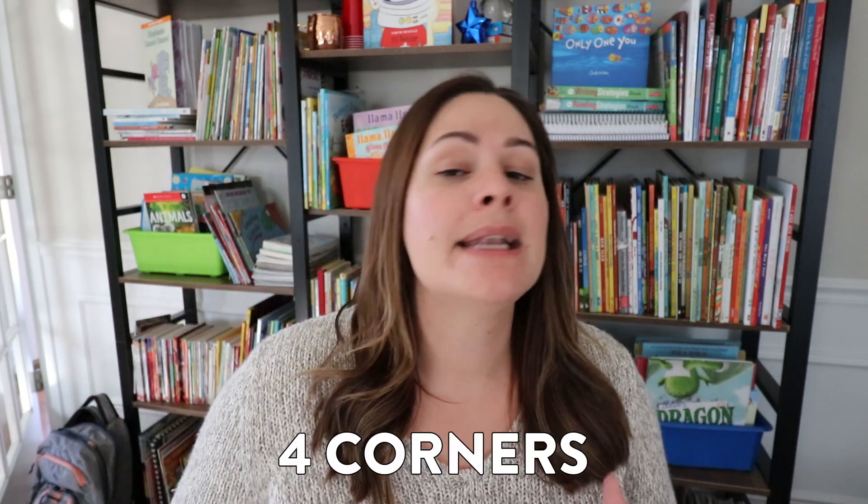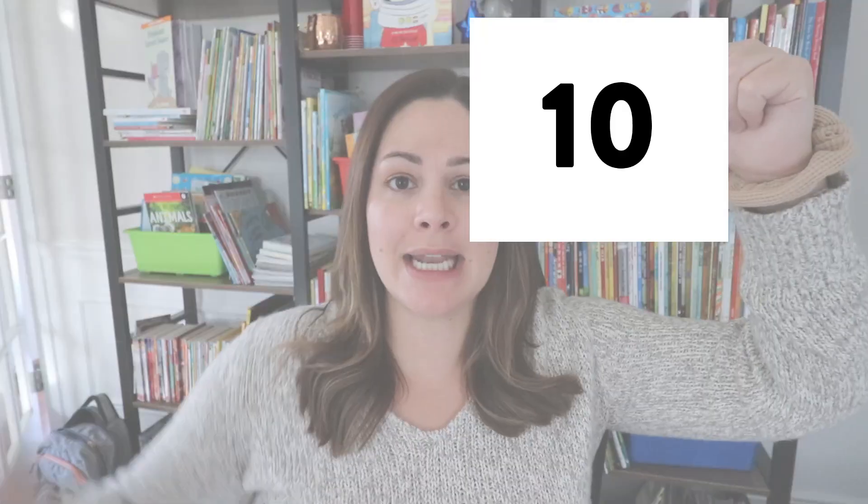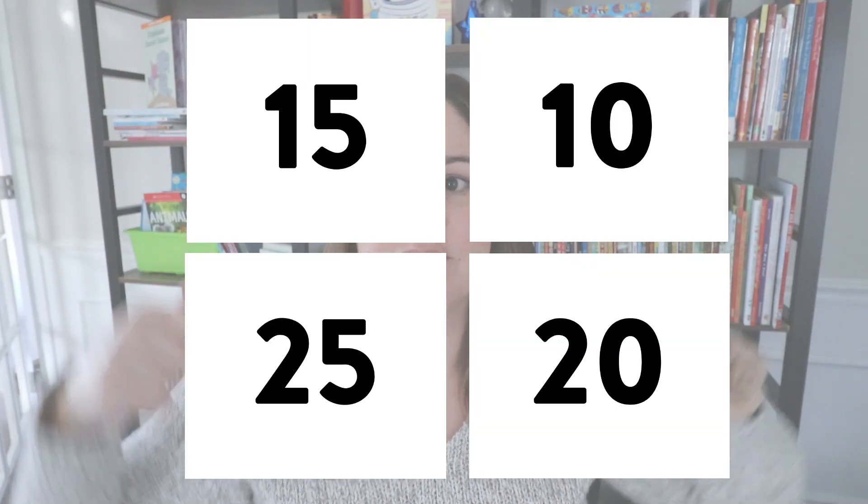The first warm-up is a simple one and it is called Four Corners. Many of you have probably played this game in your classroom before. As a math example, I would simply bring all my students over to the rug and show them that I have four different cards in each corner of the room. For this example, let's say we have a card that says 10, 15, 20, and 25. I would then hand out different index cards to my students with different addition equations on them and they would have to figure out which corner their card belongs in and walk there.